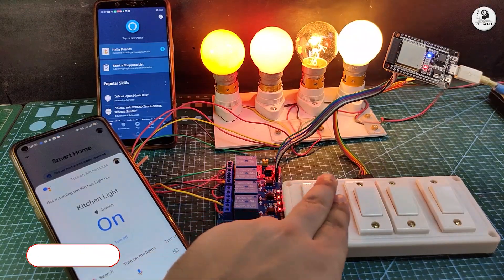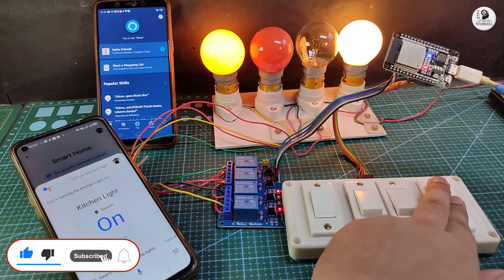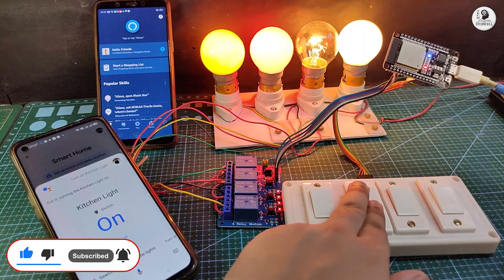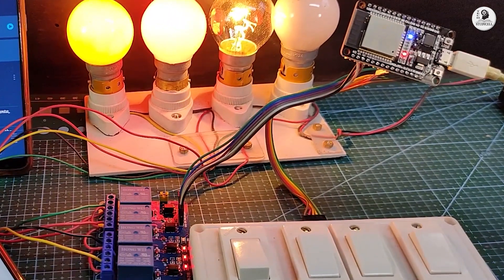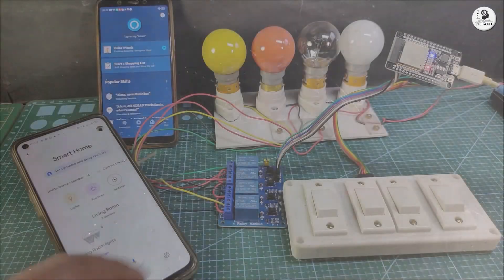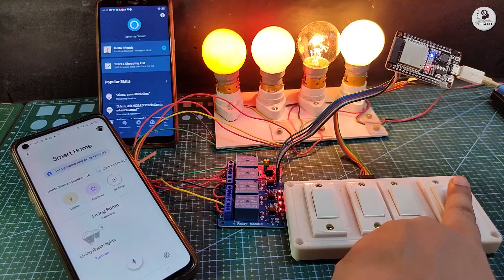Now let me control the lamps with the manual switches. So today we are going to make this project. I have just used an ESP32 and a relay module for this project, so you don't need any custom designed PCB. I will share all the details during the video. So let's get started.